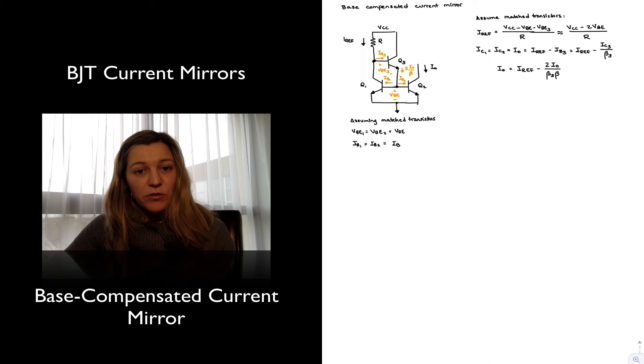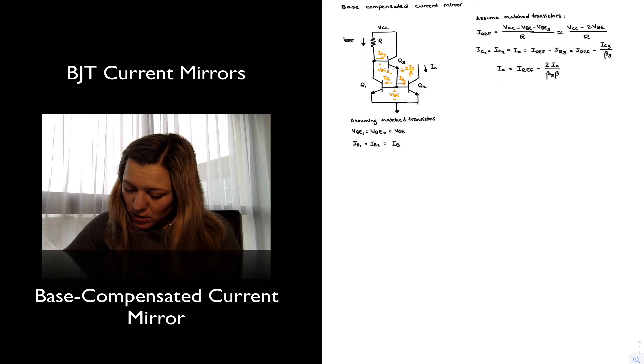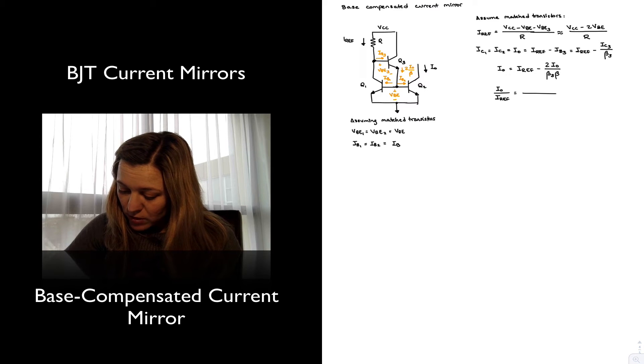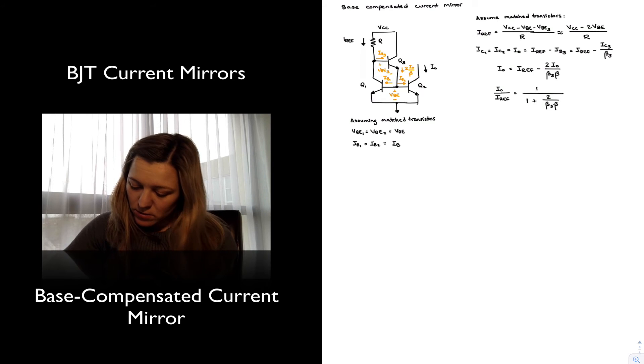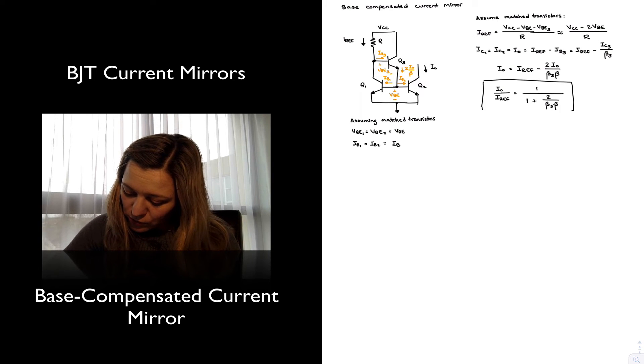I want to solve for my current transfer ratio, which is I_out divided by I_ref. Taking all terms multiplying I_out to one side and the I_ref terms to the other, the current transfer ratio is equal to 1 divided by (1 plus 2 divided by beta3·beta). So this is my current transfer ratio for the base compensated current mirror.